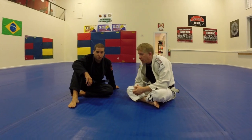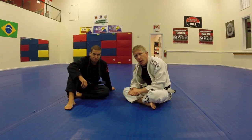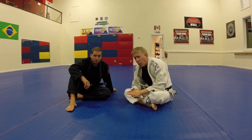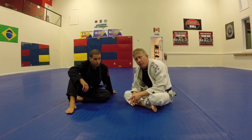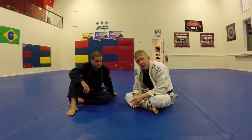Hey, Roy Marsh here. I'm with Ryan Urban and we are going to cover a way to, when he has us in a tight half guard, get into a position where we can fight hard.